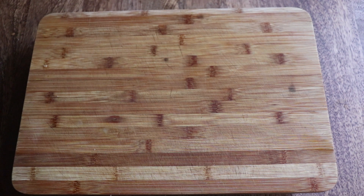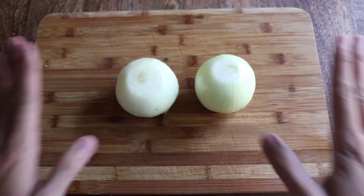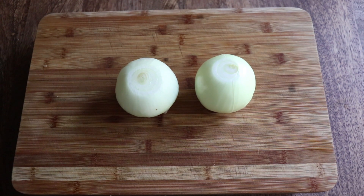So we're making two types of kebabs: kubideh, which is a beef kebab, and jujeh, which is a chicken kebab. Now if that pronunciation was wrong and it's bothering you, then buckle up baby, because it's gonna get worse. We're gonna start by preparing the aromatics and the marinade.